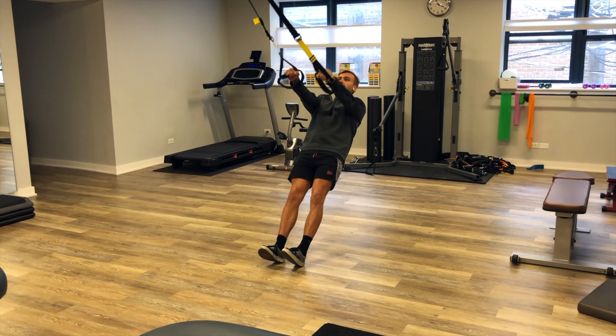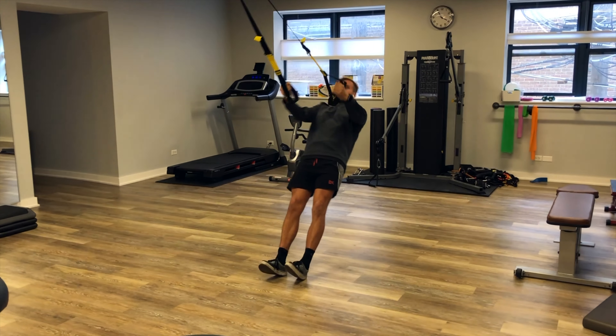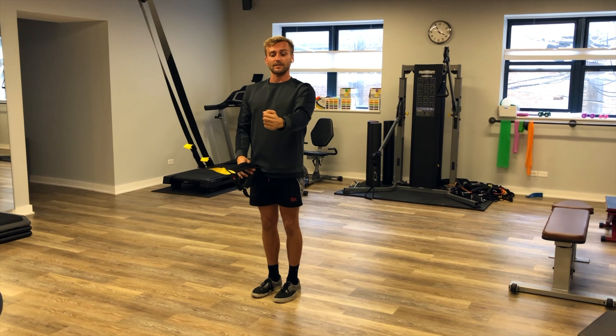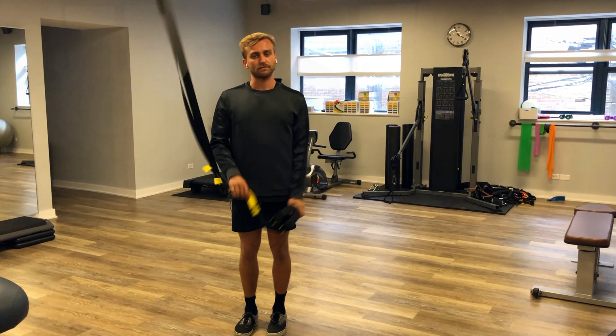I'll go through this one more time: pulling up, out, down. Keep your upper trap nice and relaxed. Try to keep your palms facing forward for every progression on the Y-T-W's using the TRX band.